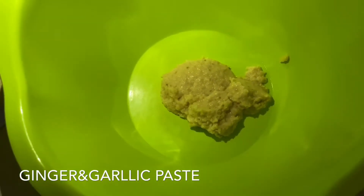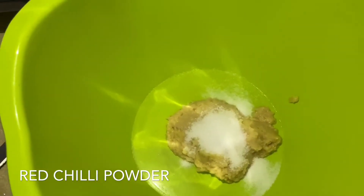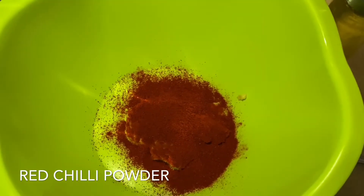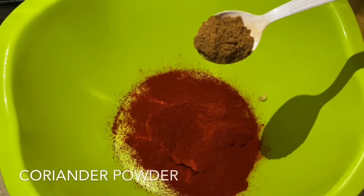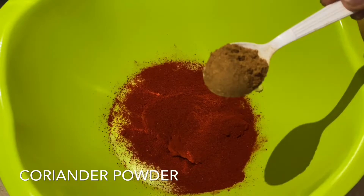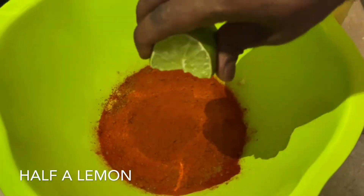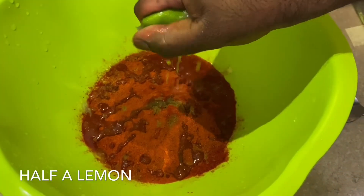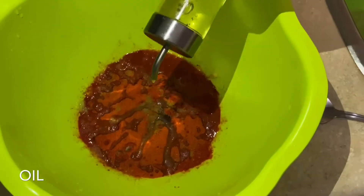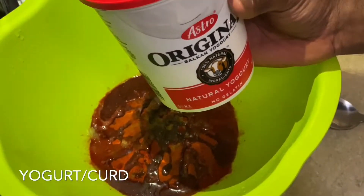To prepare the tandoori paste, take a bowl and add 2 tablespoons of fresh ginger garlic paste, 1 tablespoon salt, 2 tablespoons of red chili powder, 2 tablespoons of coriander powder, half tablespoon cumin powder, squeeze half a lemon, 3 to 4 tablespoons of oil, and 3 to 4 spoons of thick curd.